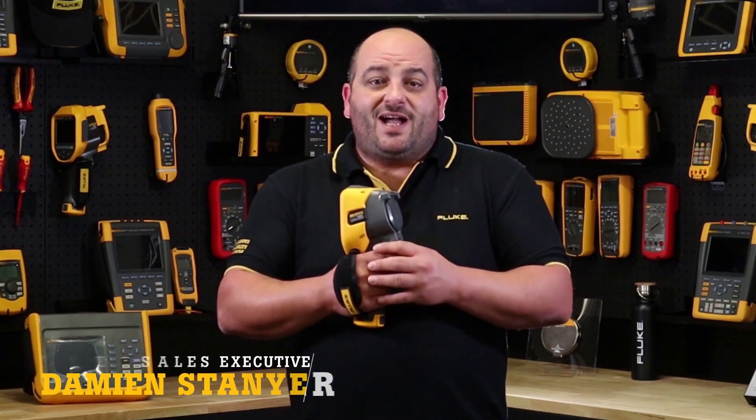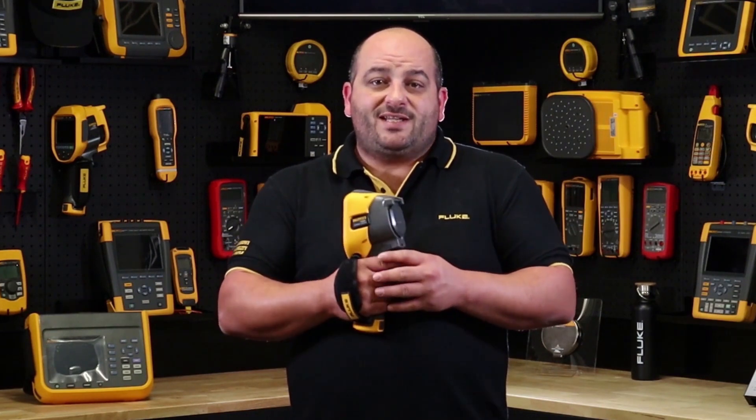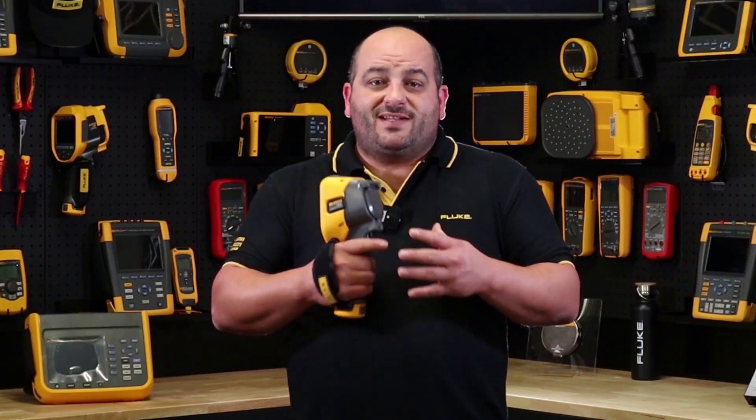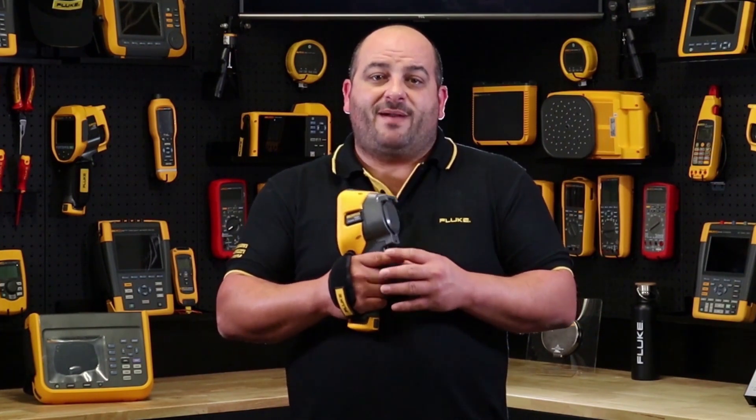Designed to work in the harshest of environments with its IP54 casing, built-in laser pointer, and engineered for a two metre drop, the TIS 60 Plus will be your best friend out in the field for preventative maintenance.